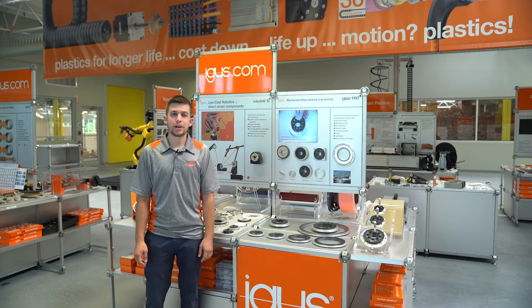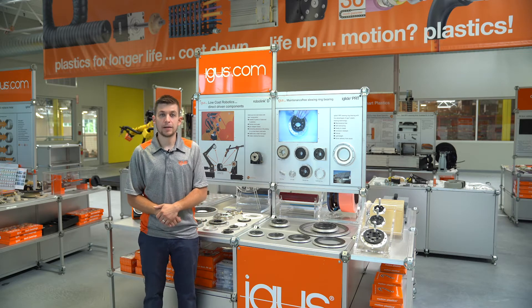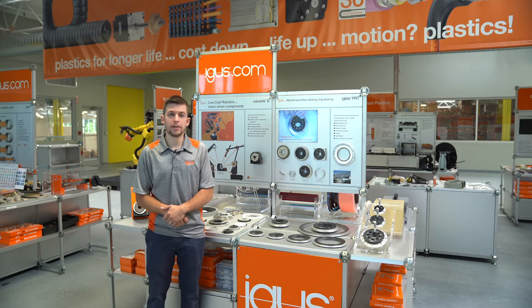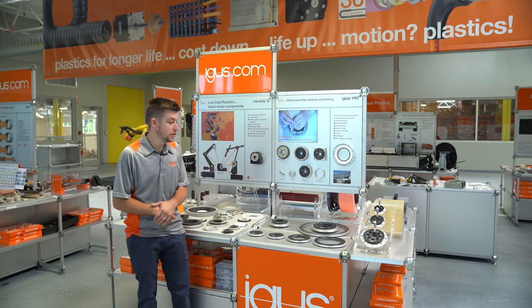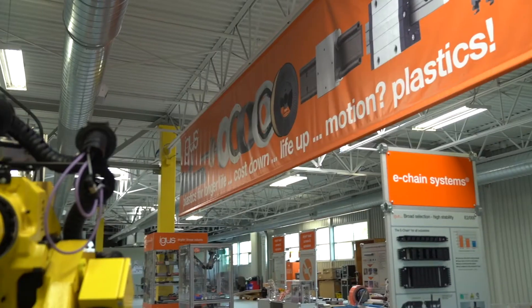Hello everybody, my name is Preston Souza, product specialist for our PRT slewing ring bearing product line here at IGUS North America, and I'm standing here with the newest addition to our PRT family, which is our 04 Slimline series.